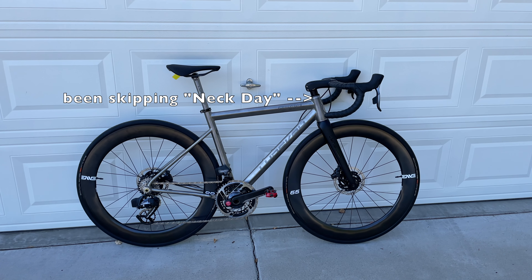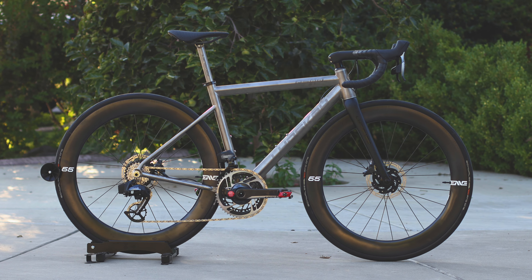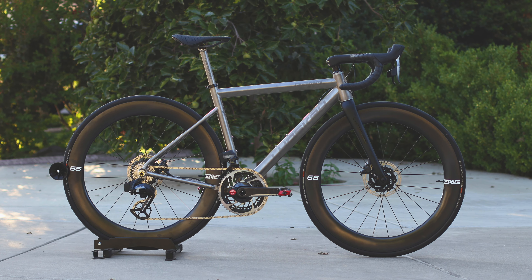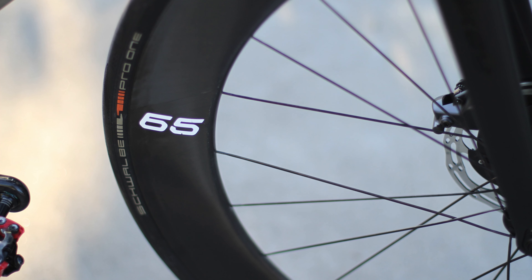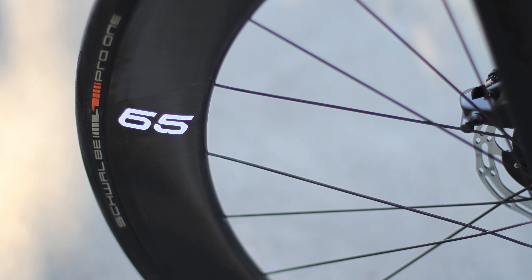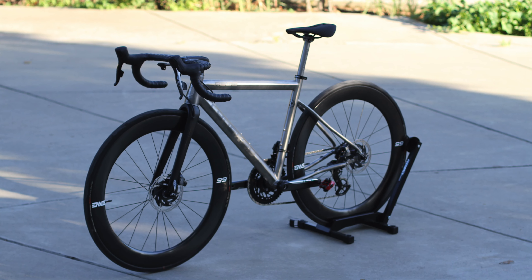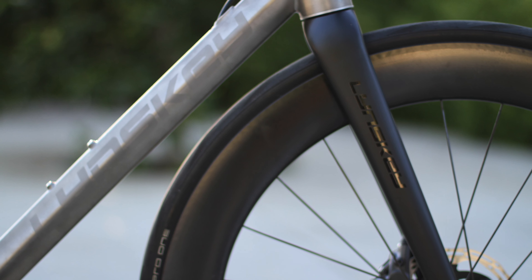I haven't ridden it yet, so I just want to show you what the bike really looks like with all these components and groupset and whatnot. So let's go ahead and start from the bottom up. In terms of wheelset, I have a pair of Schwalbe Pro One tubeless ready tires — these are 28 millimeters — and the rims are from Envy Foundation 65 with Envy hubs. The fork came directly from Linsky.